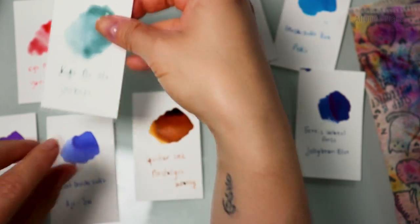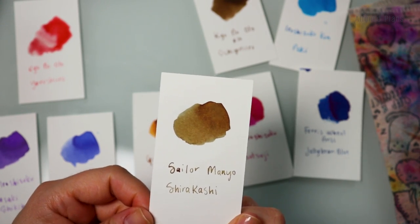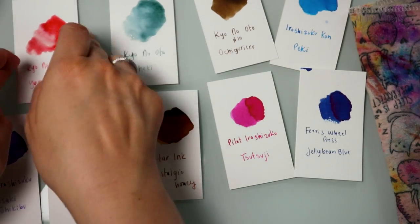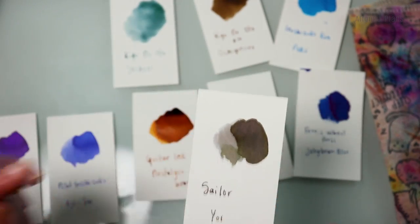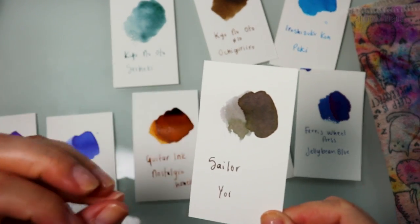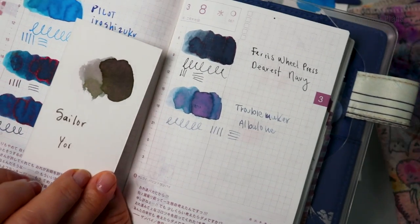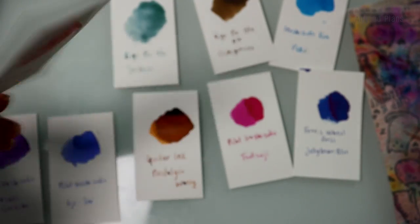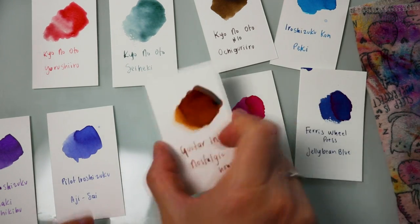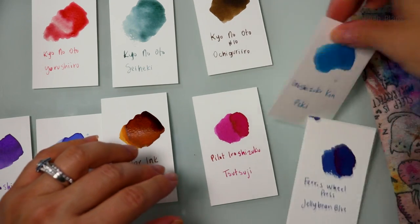I'm trying to find a swatch card — here we go. Here is the Sailor Manyo Shirakashi. Again, very similar family but not quite. This is like a happy medium between a gray — and honestly, this totally reminds me of Abalone but more in the gray family. I get the same vibe from it. I'm just making sure we have all the swatches ready to go so I can show you guys all of them.